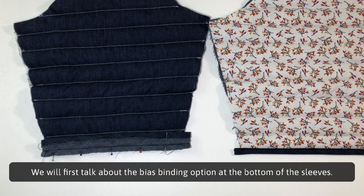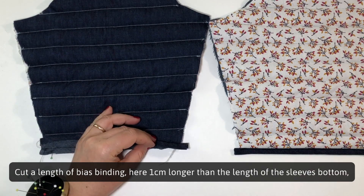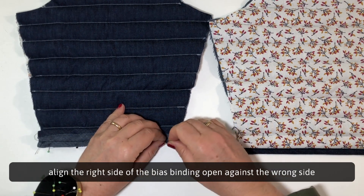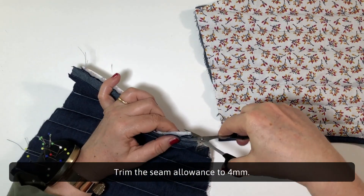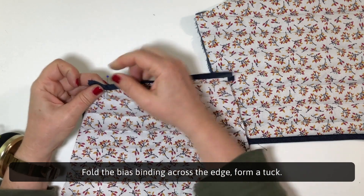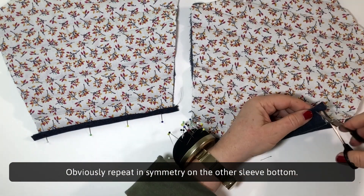We will now talk about the bias binding option at the bottom of the sleeves. First, cut the bottom of the sleeve at the mark — the seam allowance for the hem is no longer needed. Cut a length of bias binding 1cm longer than the sleeve bottom length. Align the right side of the open bias binding against the wrong side of the sleeve at the edge, and stitch along the fold of the bias binding. Trim the seam allowance to 4mm, then fold the bias binding across the edge forming a tuck. Pin and top stitch the bias binding to hold it in place. Repeat in symmetry on the other sleeve bottom.